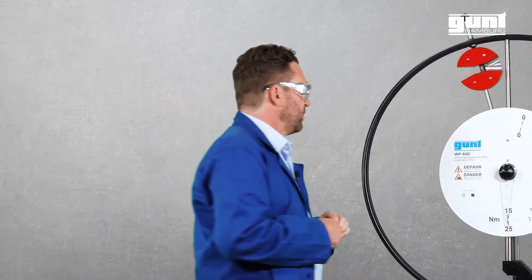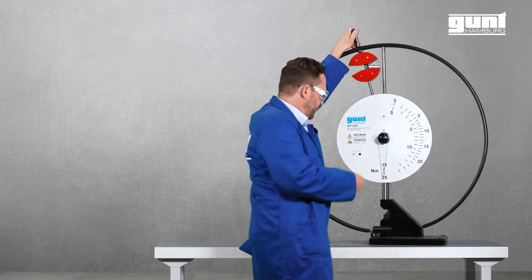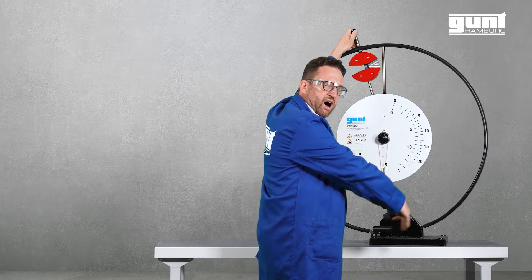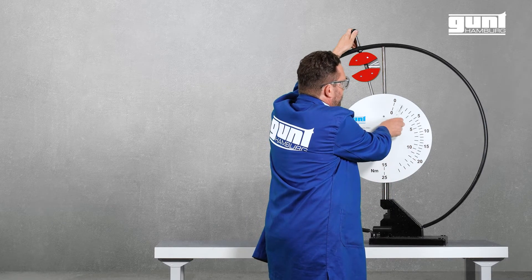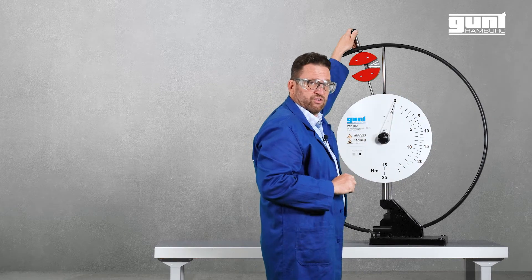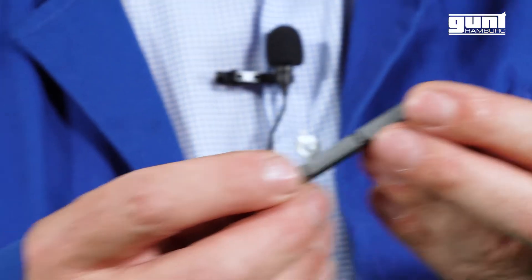Before conducting the experiment, the Impact Test is carried out without a specimen in the support to check whether the arm moves freely and also whether the trailing pointer reaches zero at the end of the upswing over here. Now we conduct an impact test with an actual specimen in the support.